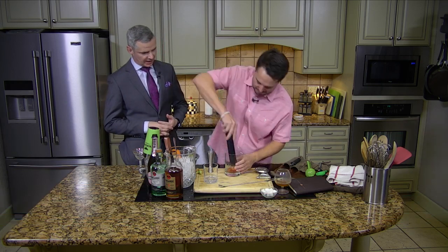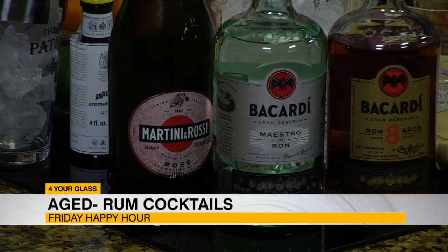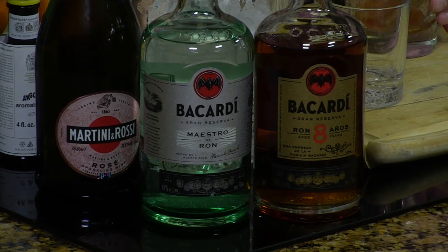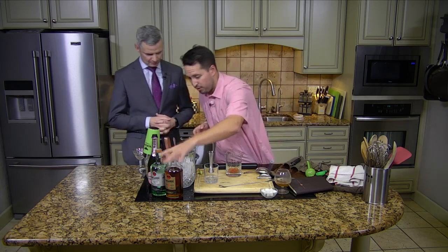I wanted to show the versatility of rum. You've made me a lot of old fashioneds during our friendship — we've been friends for a while now. Your old fashioned is one of my favorites, but you're mixing this up. There's no bourbon involved in this one — we're doing it with rum.